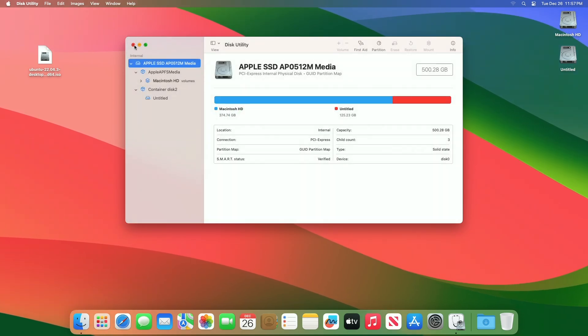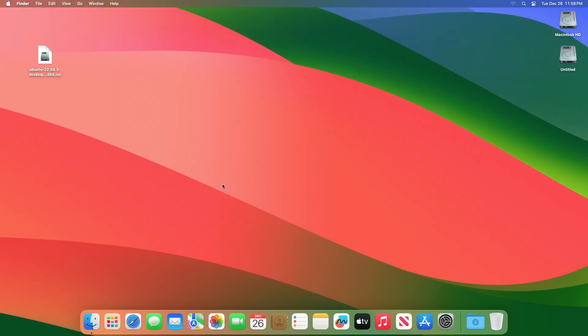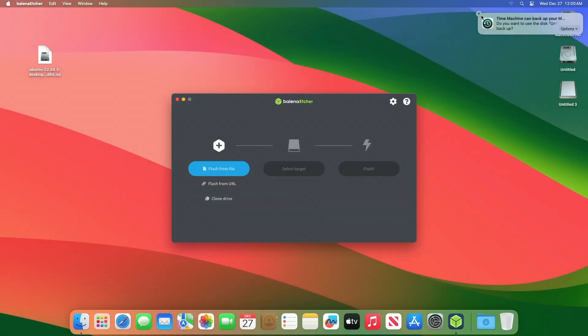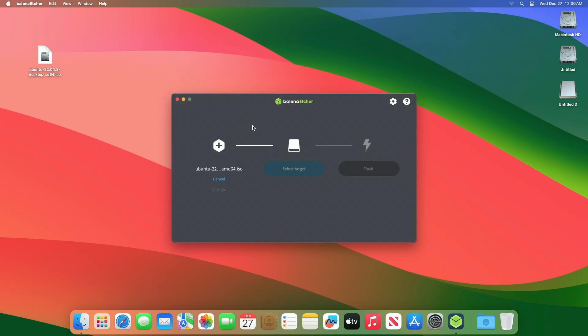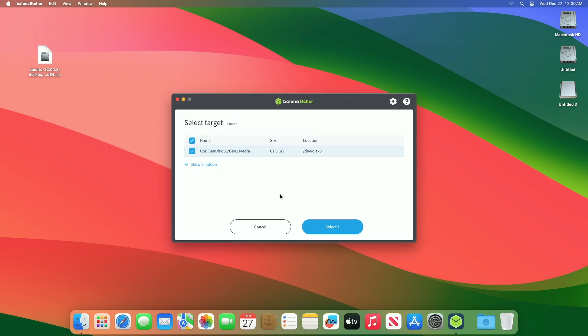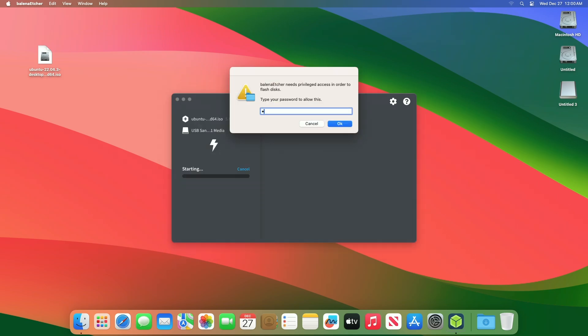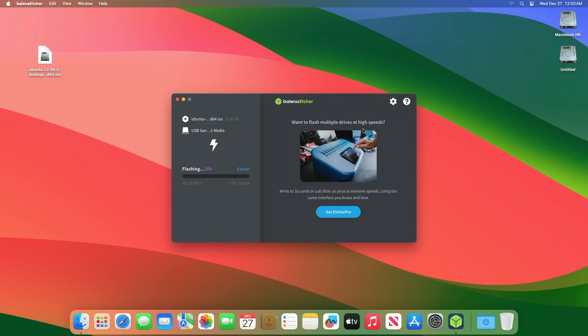After partitioning is done, close Disk Utility. Now plug in the USB and open Balena Etcher. In Etcher, click on Flash from File and select the Ubuntu ISO. Then click on Select Target, select the USB, and click Flash. Enter the password when prompted, and the Ubuntu installer will be created in a while.